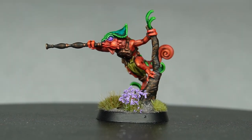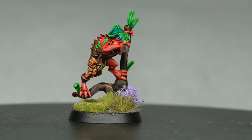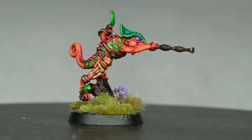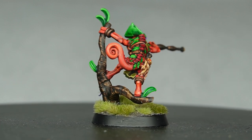And with that, our model is complete. I think he looks pretty stylish and is going to be great on the tabletop in a little squad terrorising your enemies. As always, if you could like and subscribe it really helps. I hope you enjoy and we'll see you next time on the battlefield. Bye now.